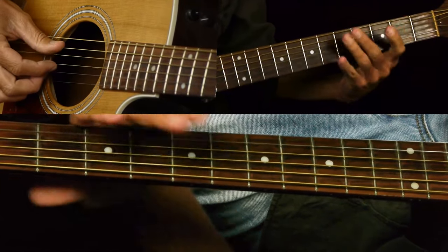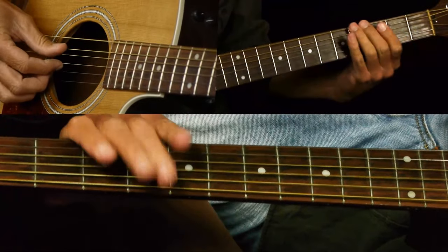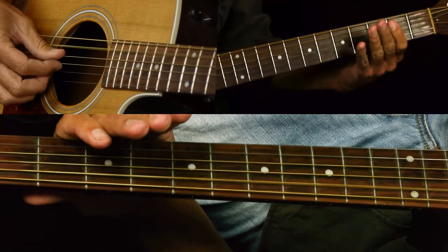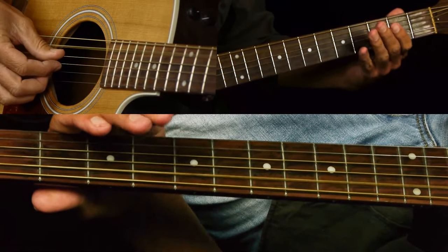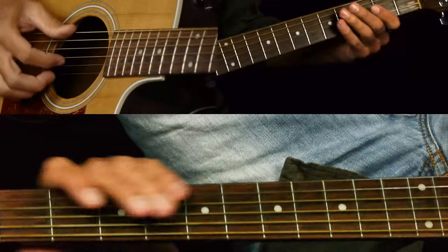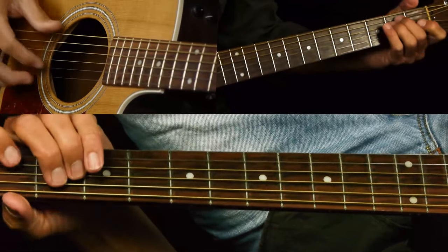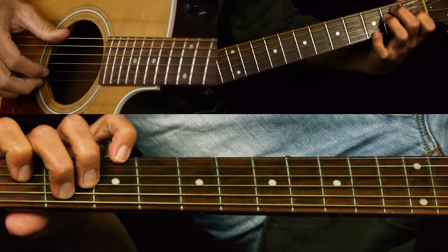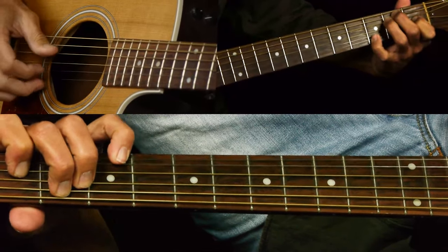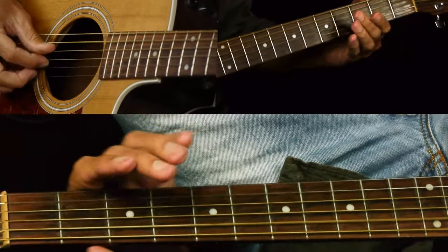He slides into the A now — we're going to the four chord, the A chord, A7. From the two to the four on the E string to open A. Then he does this little lead thing. Let's come back to that — let's get those first two bars down good.